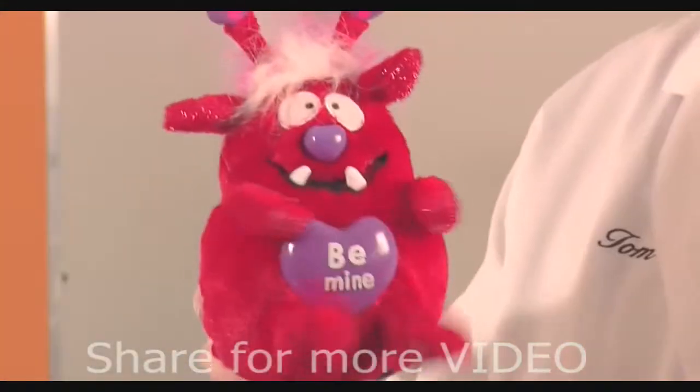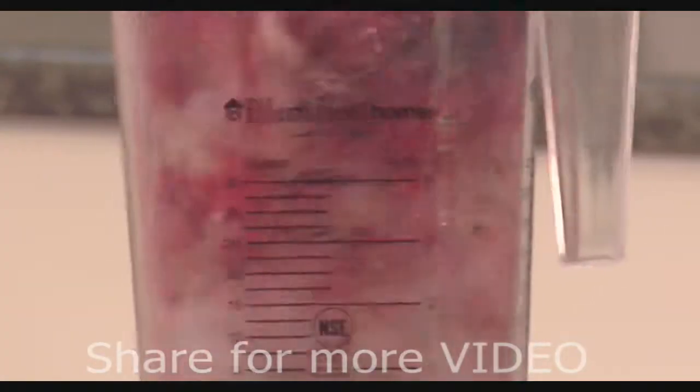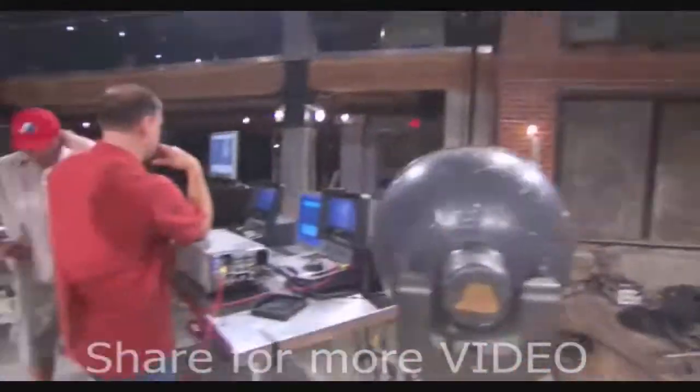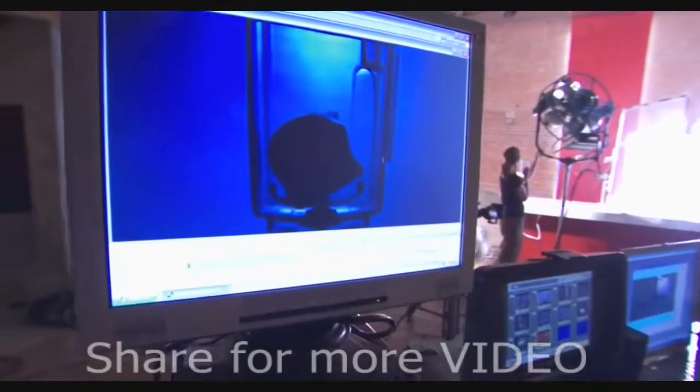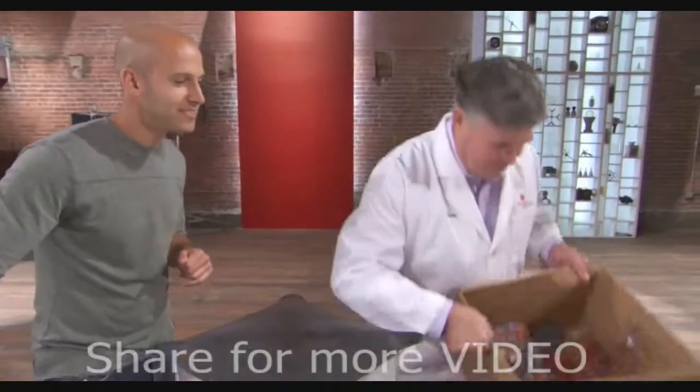Tom Dixon is a marketing genius. He sells his industrial strength blenders by filming them as they grind up the known world. But how does a blender really blend? What goes on inside the blades? To show us, we asked Tom to start with the easy stuff.